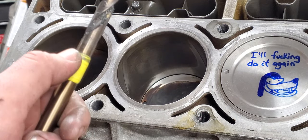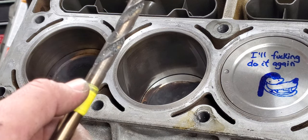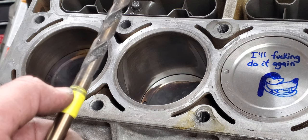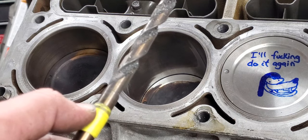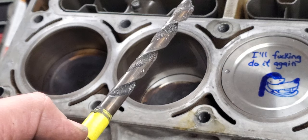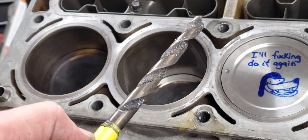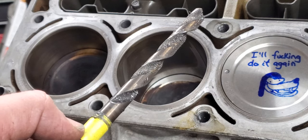I left the cylinder head on because I felt like it might actually be a good guide, and it worked out okay - didn't have any issues. Going from the 11mm to the 27/64" is really easy; the drill really just wants to go in that direction. If you screw it up, honestly, I don't know what to say.